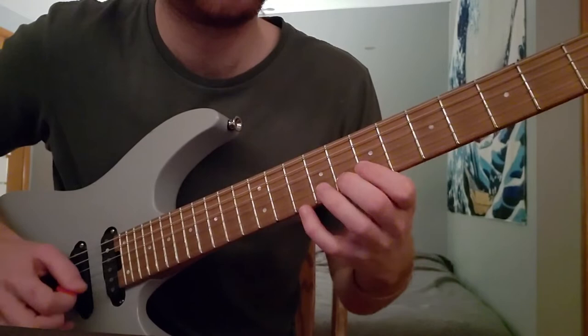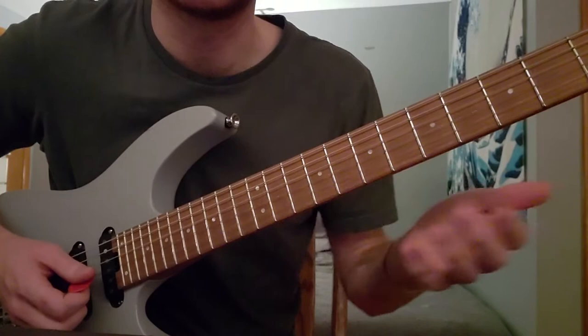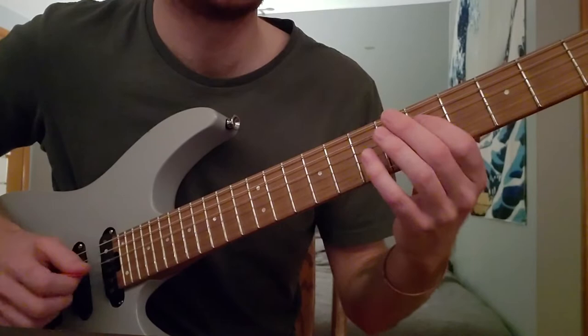And this is sliding on the D string only. 7-9. Then I sort of descend from 9-7-5 and 4. There's this pick, slide, pick, slide pattern. That's 4-5, grabbing 7 on the G. And then 5-7, grabbing 9 on the G.